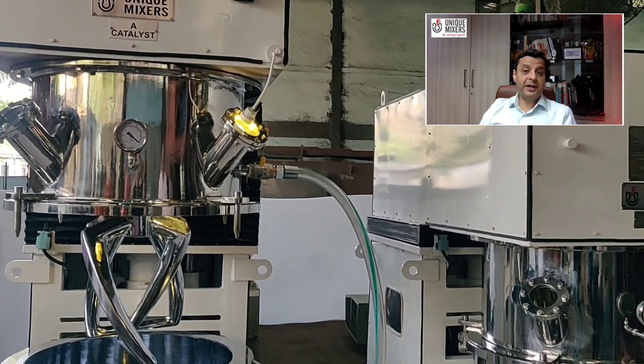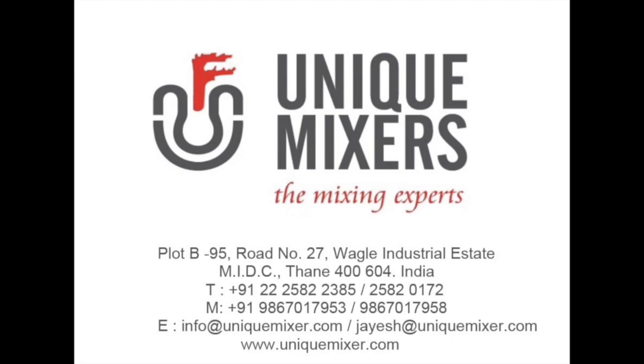Are you looking for a double planetary mixer? Well then reach out to us, Unique Mixers, mixing experts. This is Jayesh Tekchandani signing off. Thank you.